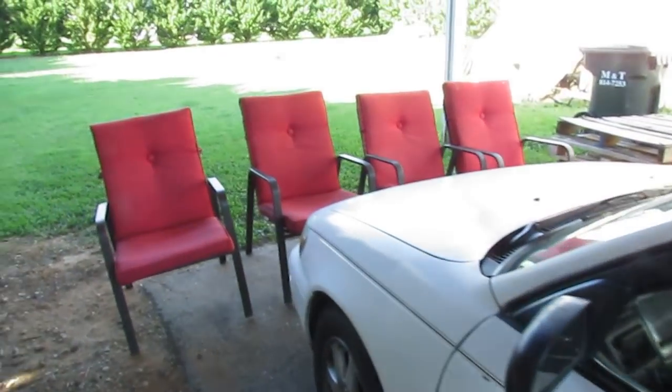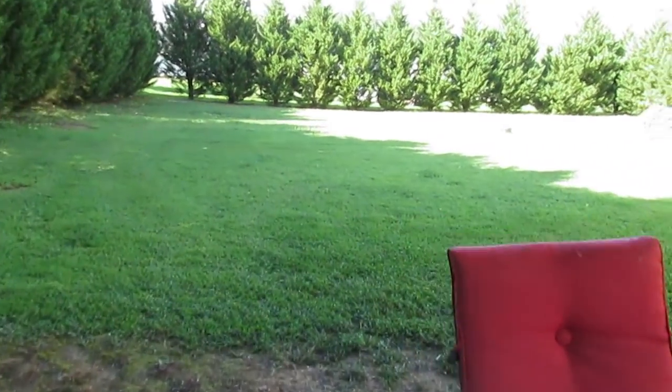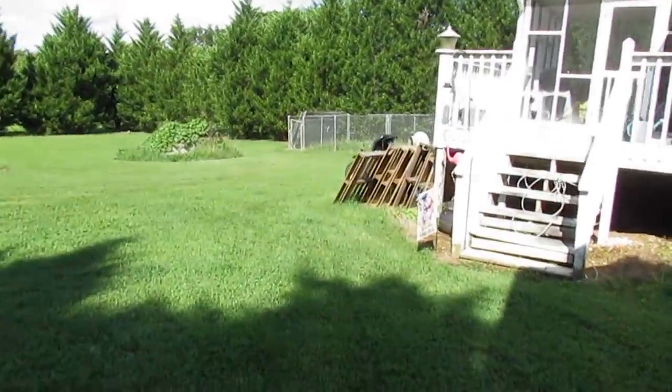We're starting today's video off with a question. It involves an MTD yard machines tractor that I bought for my mom this year.